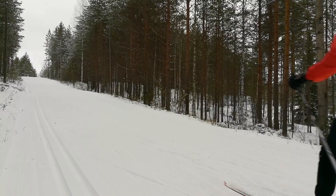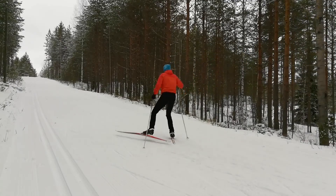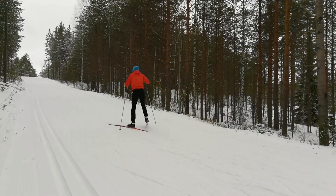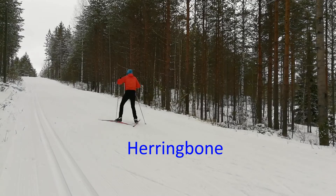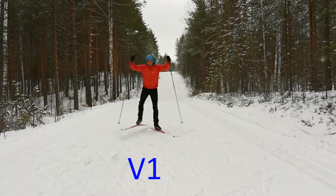I only allow you to use that move when you go up a hill, because it prevents stopping and you can quickly change to the herringbone if needed. But in other cases, you need to move both poles at the same time. This is called the V1 and it is the proper way to skate ski.